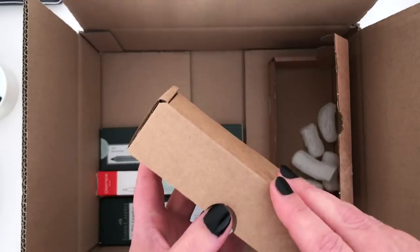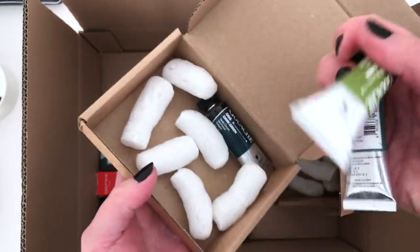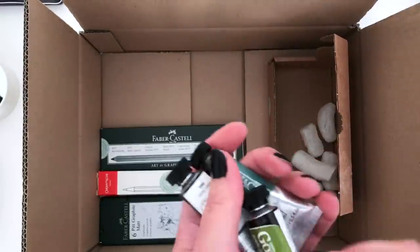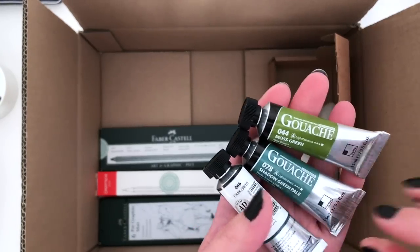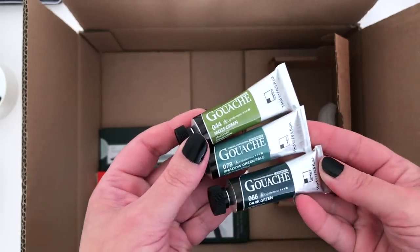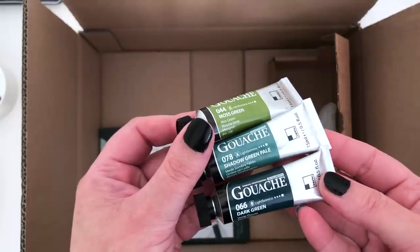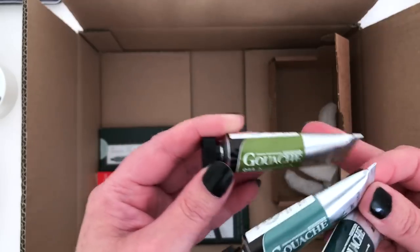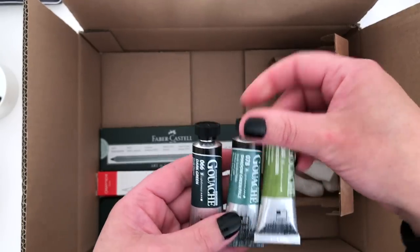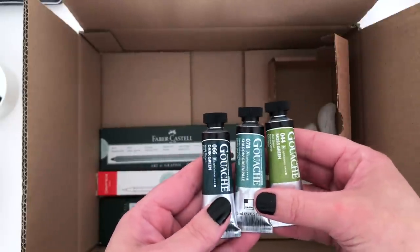I'm tempted to go for this box down here. I remember these — more gorgeous greens! These are also Shinhan — Shinhan Professional Designer's Gouache. Jackson's announced that they had started stocking these the other week and they had them on a special offer, so I got Moss Green, Shadow Green Pale — that's a great name — and Dark Green. These are just a traditional gouache, not acrylic gouache. I'm building up my traditional gouache collection as well at the moment; I've been adding to that quite a lot this year. Beautiful greens — love that trio.